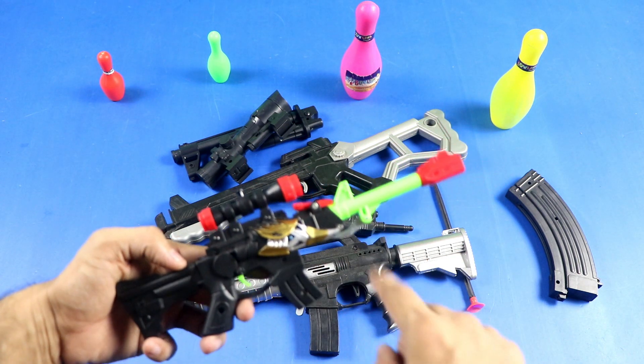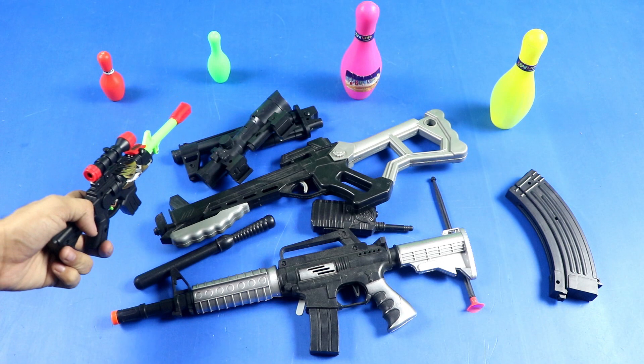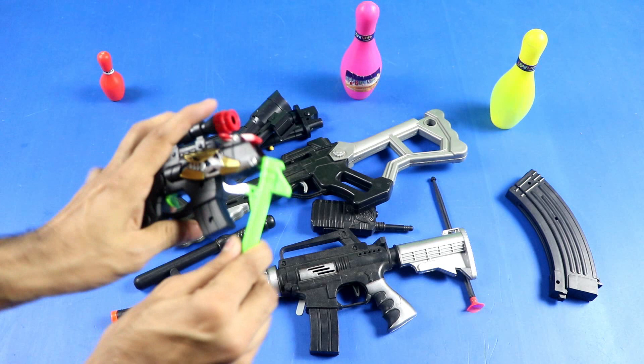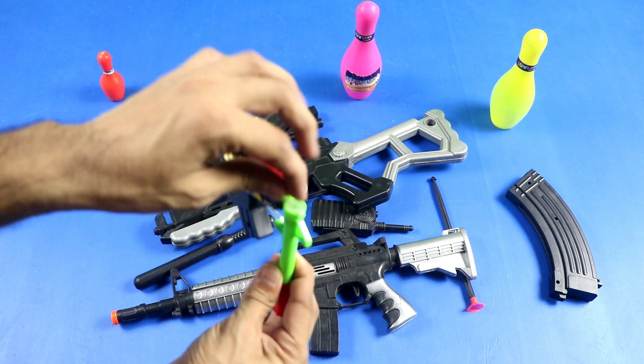Target game mini dragons sniper rifle toy gun — target bowling. Mini sub-bullet demo.